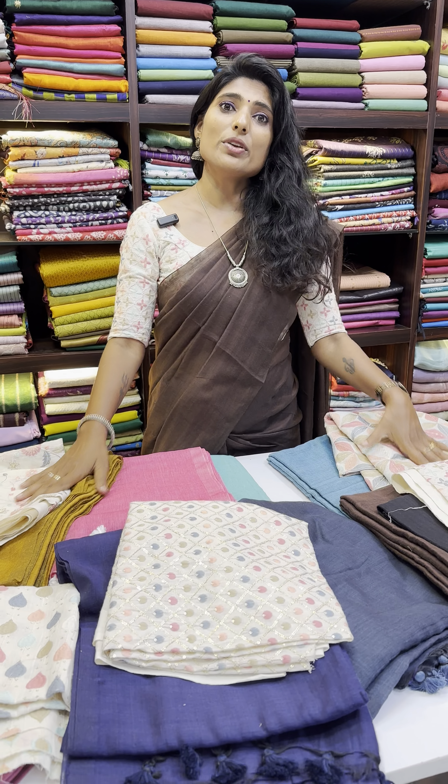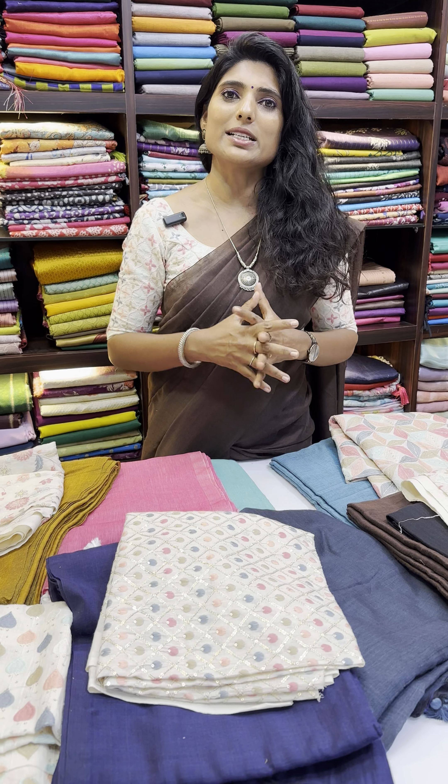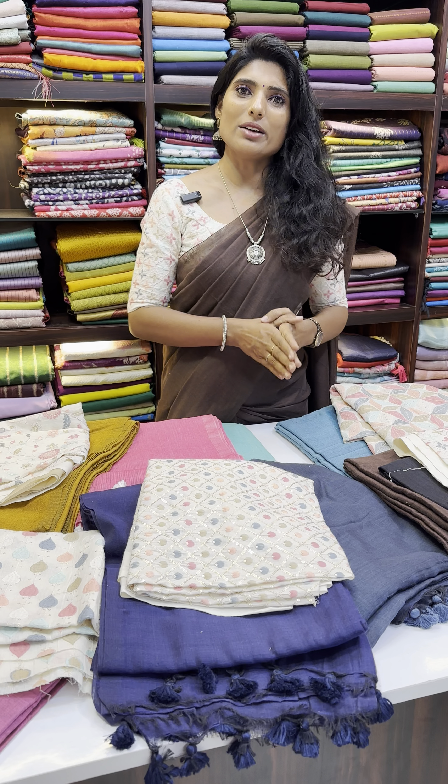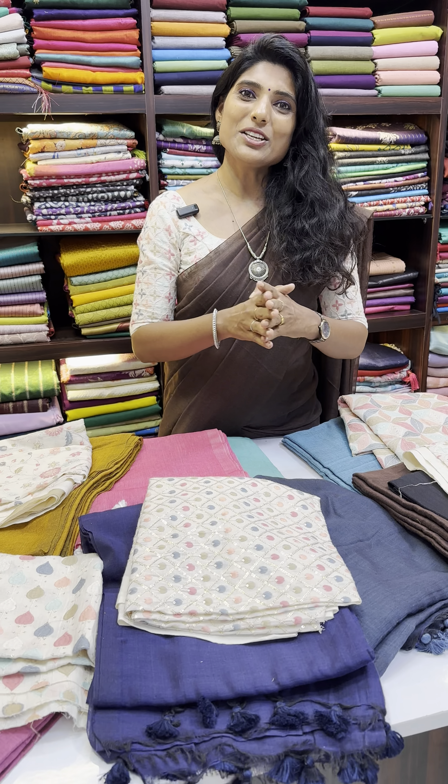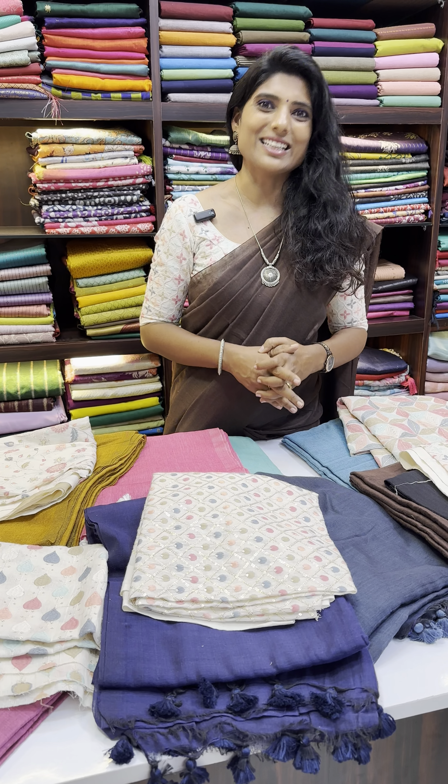For orders of ₹1000 and above, we have free shipping available, and we also do international shipping. We also offer blouse stitching for all our saris, as well as fall and pico. Thank you so much for all your love and support — don't forget to subscribe to our YouTube channel. Thank you.